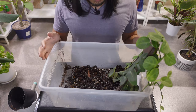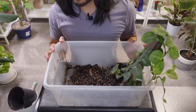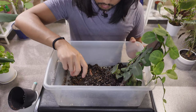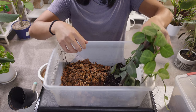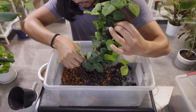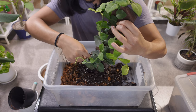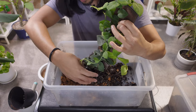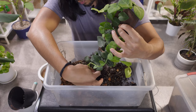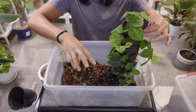Let me grab more amendments — I think I'm going to add some cocoa chips as well as some orchid bark, and that should be good. Let's try to loosen this up a little bit. I'm wondering if it's the new soil that really encouraged all of this root growth, or if it's from the removal of those death plugs. It's probably a combination of both. Actually, you know what — I'm just going to go ahead and remove the plank.